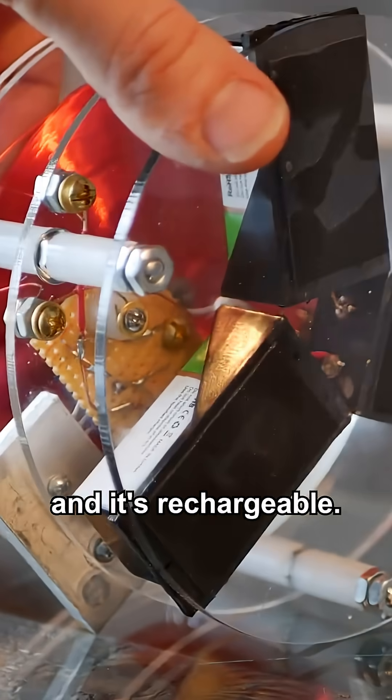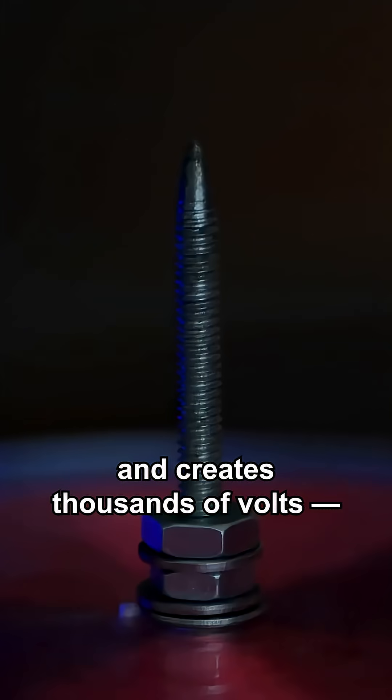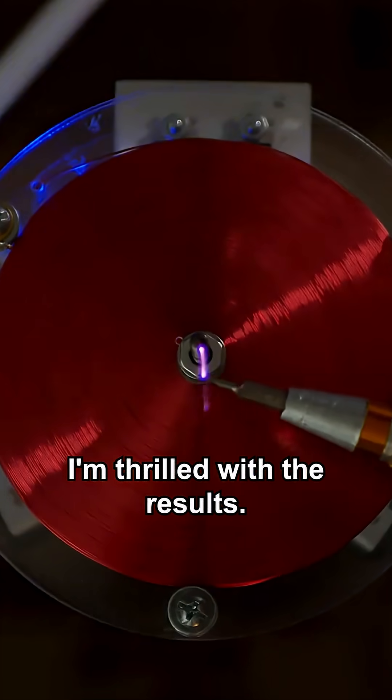It's fully self-contained and it's rechargeable. Like any Slayer Exciter, it transmits energy wirelessly and creates thousands of volts, with one major difference: it's built with a pancake secondary. I'm thrilled with the results.